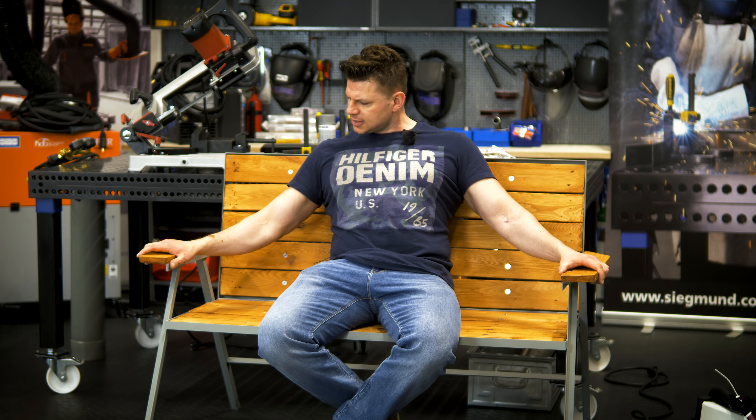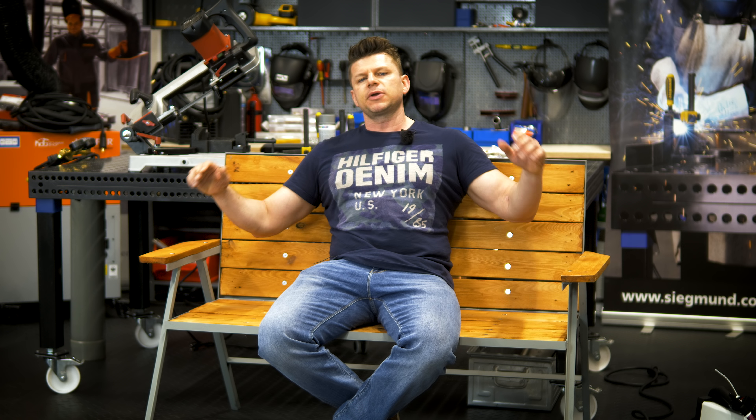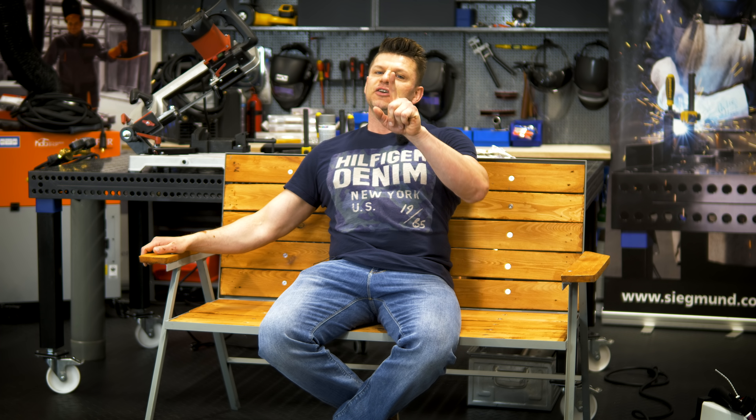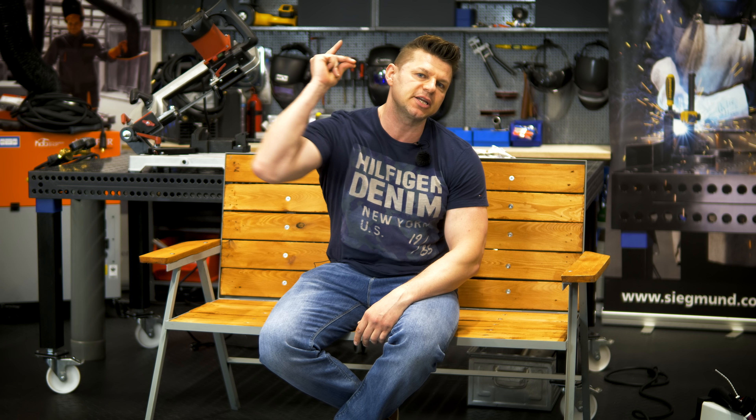Yes, that was it. I want to know if these projects are interesting for you – that was a spontaneous idea of mine. It is now summer, and I have made this for the village garden, for Waldemar, because I had broken his bank. I would be interested to know if you like these projects. Should we do more of it? What do you think? I would love to see every comment and feedback. I wish you well – bis dahin, ciao.